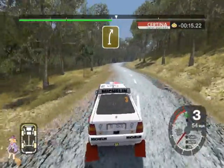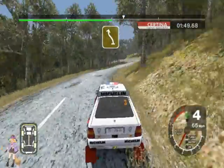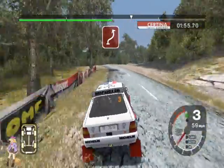4 right. Straight 30. Long 5 right tightens, and 6 left. Cut into 4 right, into 5 right. Big cut, and care. 3 left tightens.